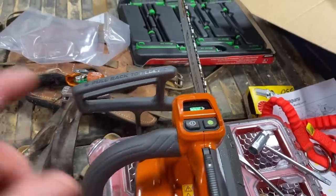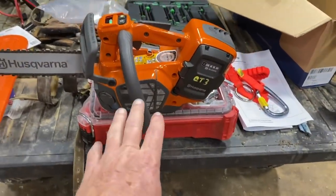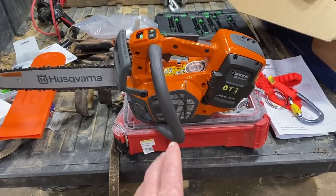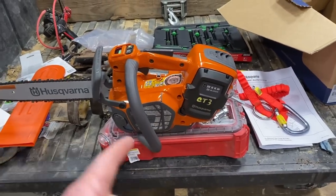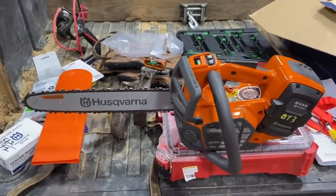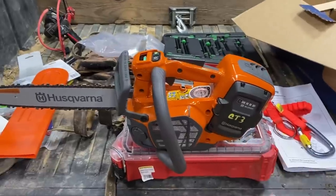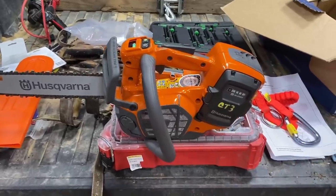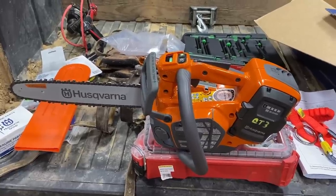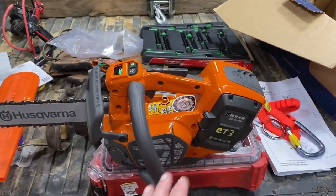On the regular rear-handled saw — the 540 IXP with a 16-inch bar — I made 43 cuts in a 10-inch diameter oak with a 16-inch bar on it. That was running a 300-size battery on that saw; this one's a 200X, so it would be pretty comparative as far as that goes. But I was hammering it, and 43 cuts in 10-inch diameter is a lot on a battery. Battery management on these is really, really good.